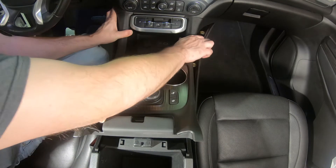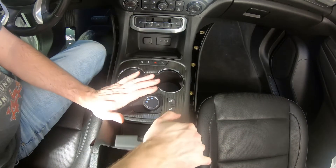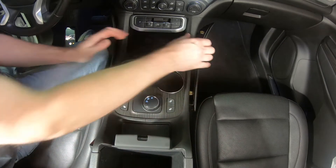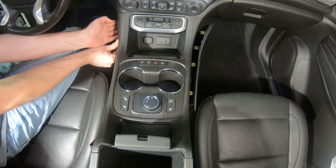Flex the panel slightly as you press the console upper trim plate back into position. Next, reinstall the side panels and close the console lid.